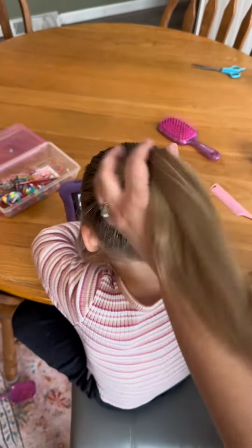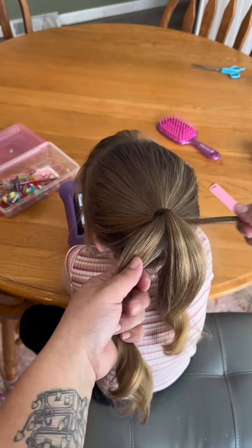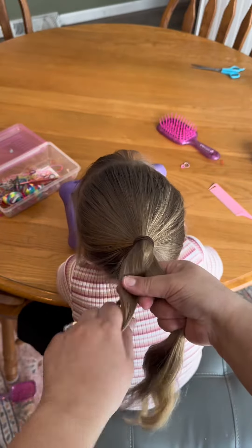You will want to start with very detangled hair. The hair should be smooth — if you need to, you could even flat iron it. This is not a style that will work well on very curly hair.